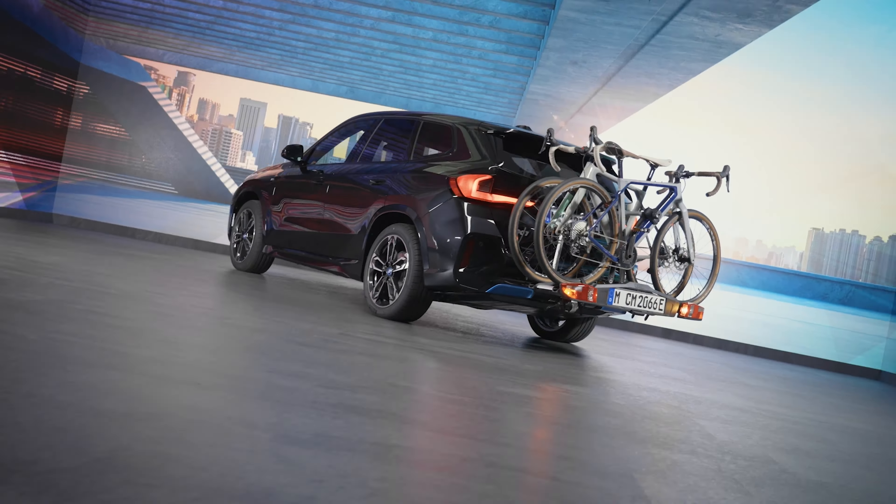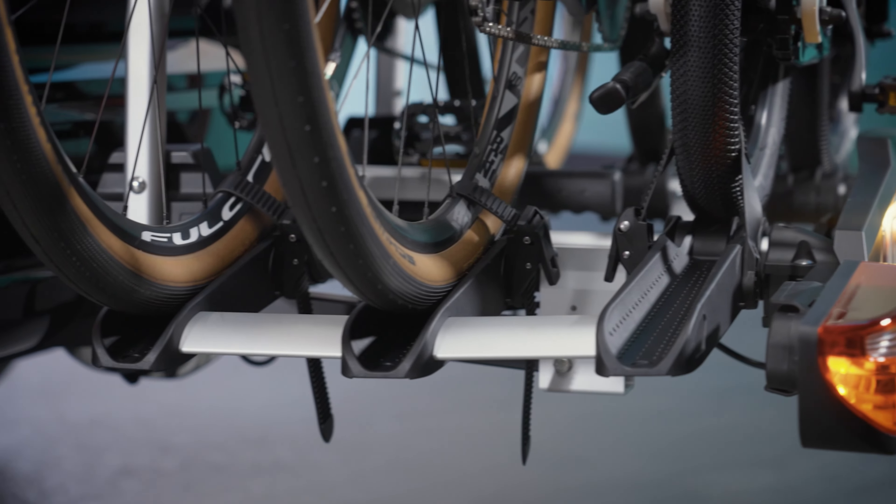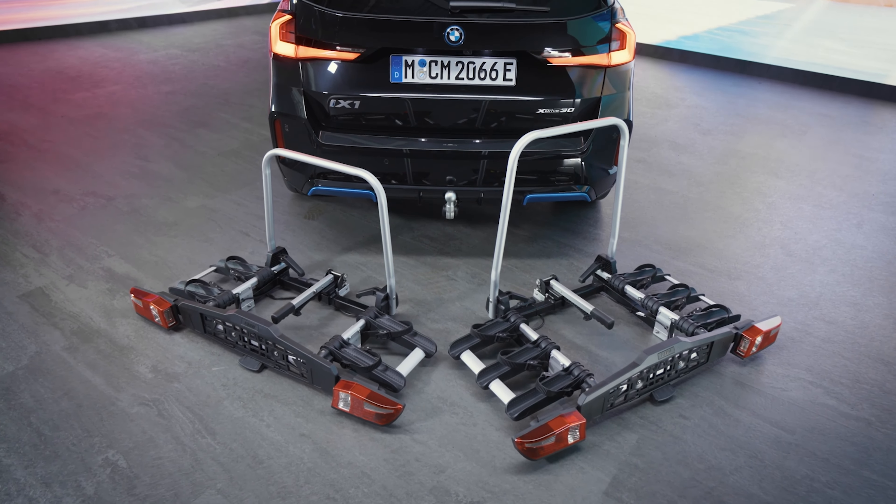New ways to take a ride with the new BMW Rear Bike Carrier Pro 3.0. Available for two or three bikes. Let's mount them.